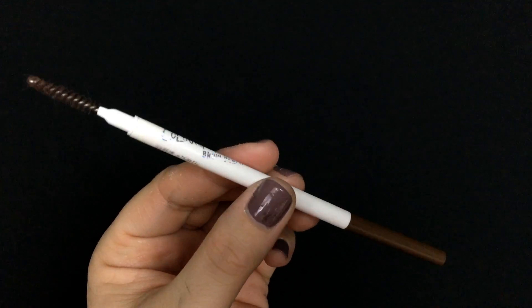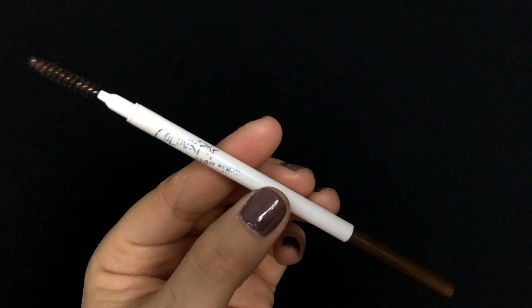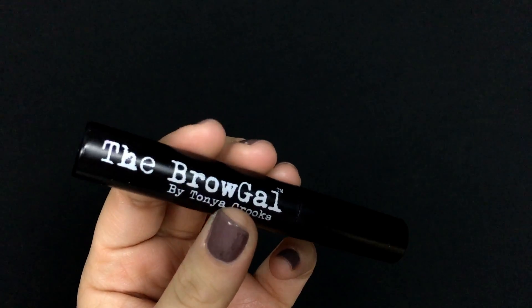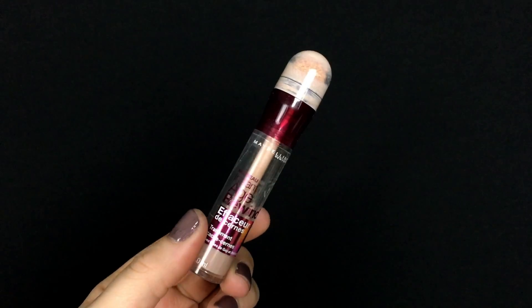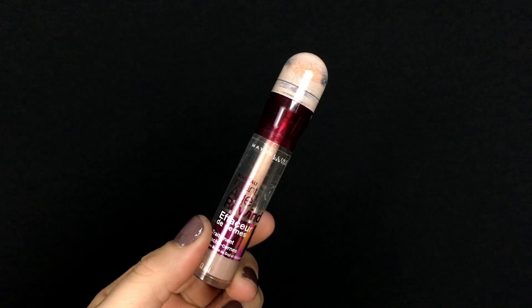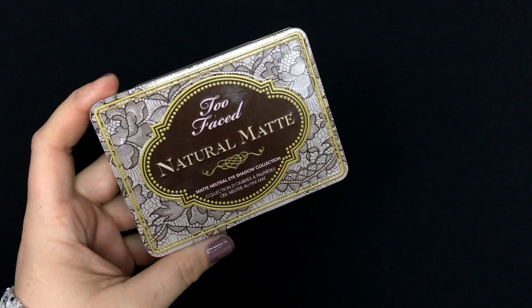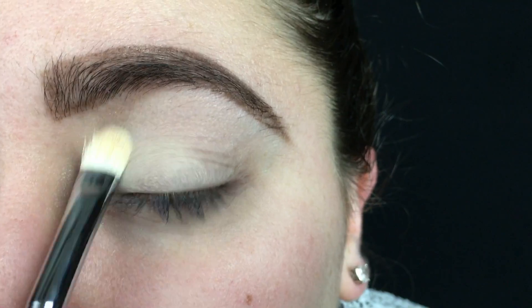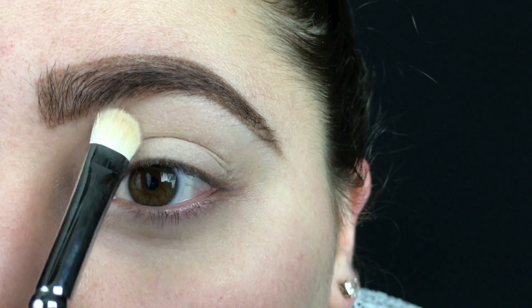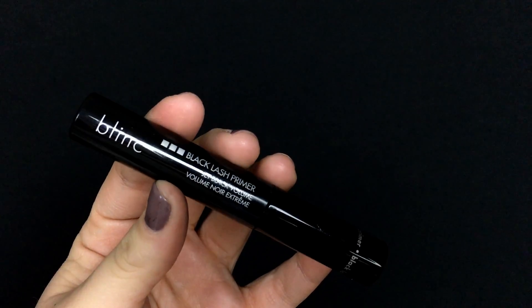The first thing I did was my brows off-camera. I used the Colourpop brow pencil in the shade Bangin' Brunette and set them with Tanya Crooks' The Brow Gal brow gel. Then I went in with the Maybelline Dark Circle Eraser in the shade Fair and used that to prime my eyelids, dabbing it on and blending it out with a sponge. Then I went into the Too Faced Natural Matte palette and took the white shade Heaven, applying it all over the lid to set that concealer.